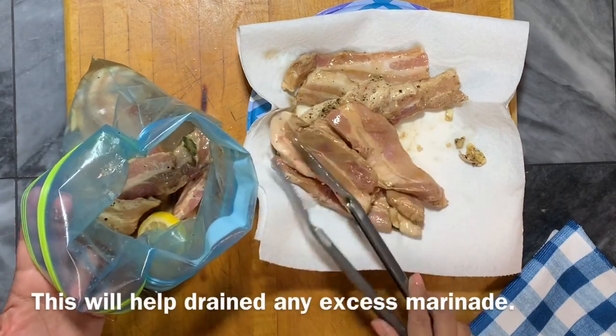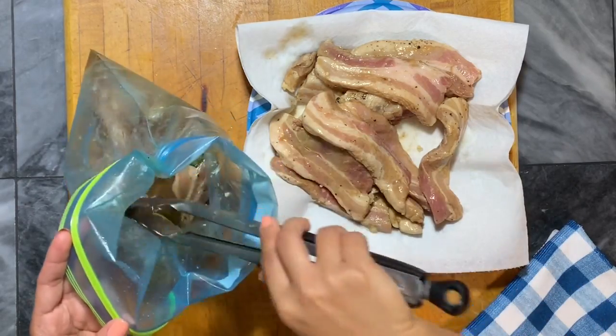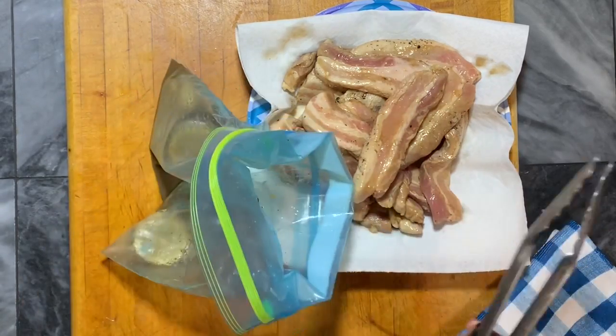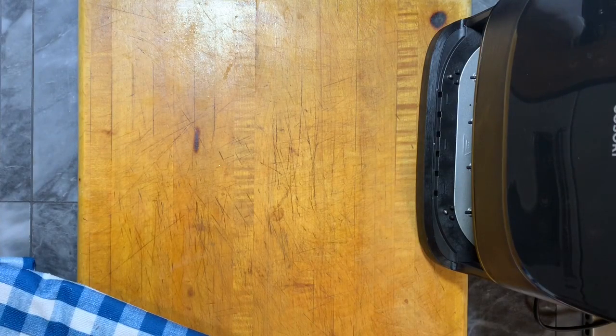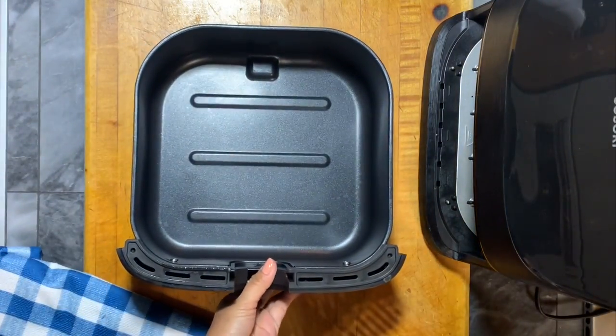This marinade is really good to marinate any type of meat. It also works with chicken or shrimp if you want to cook it the next day. Just let that sit on the side. If you haven't watched my other video about the Kasori air fryer, please check that out so it will give you an idea how to use the Kasori air fryer and its basic functions.